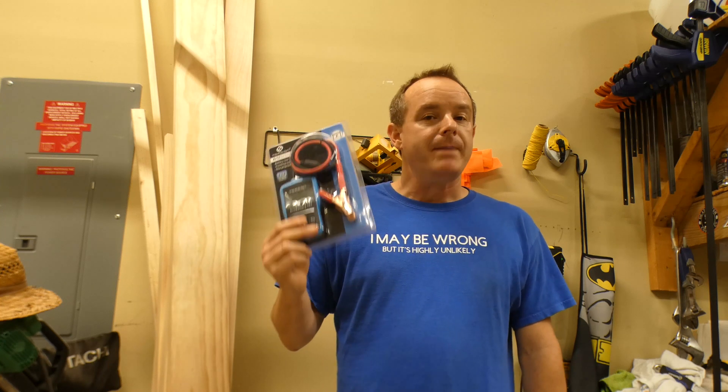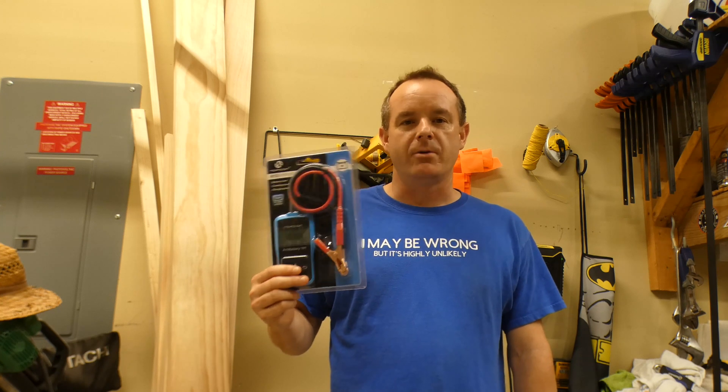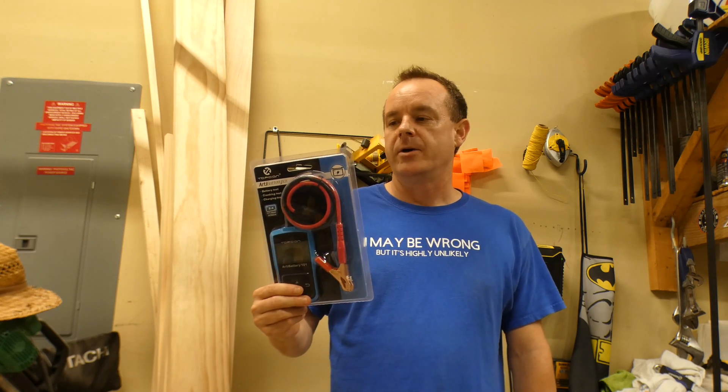So it's a battery tester, starter tester, and alternator tester. If you do any sort of work on vehicles or 12-volt batteries, it's a great tool to have around.